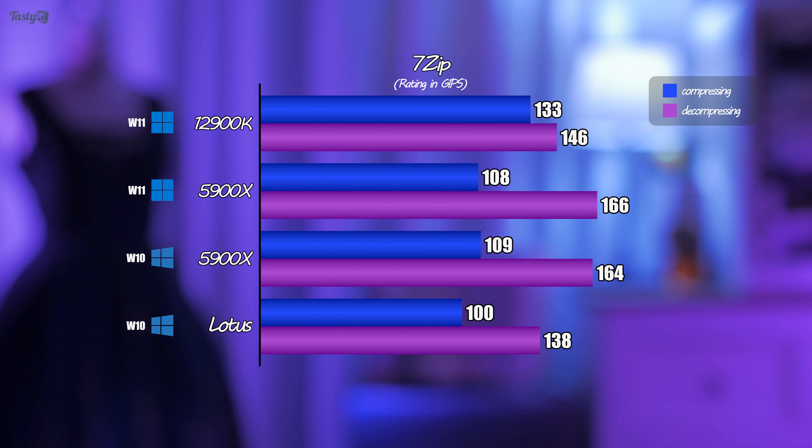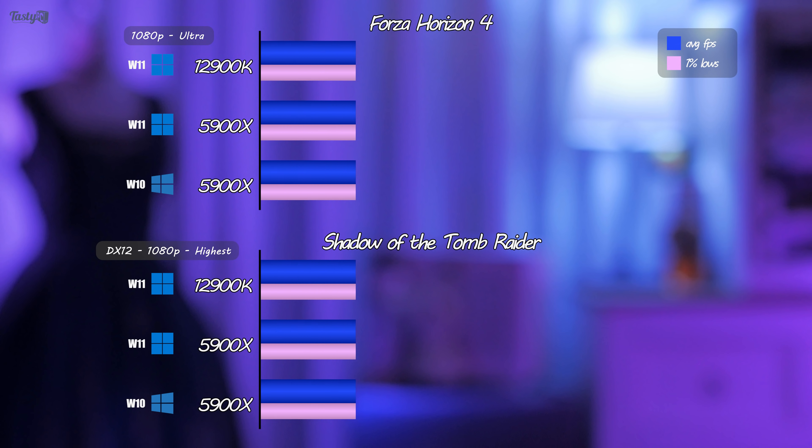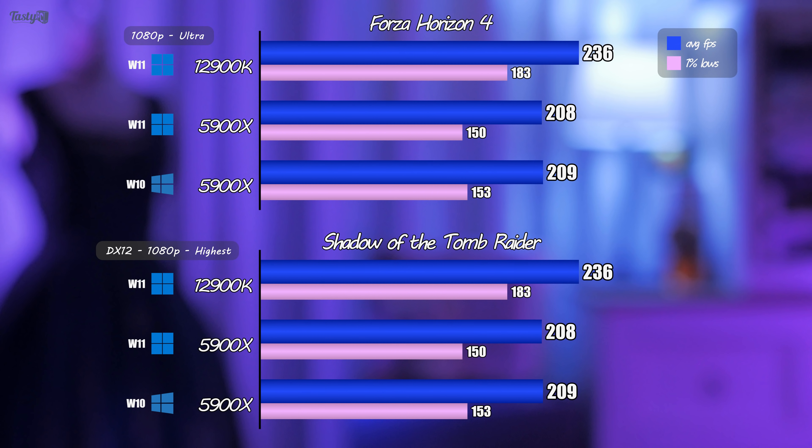When compressing, the 12900K leads the way as expected, but with decompressing the 5900X performs better. Moving on to gaming tests, starting with Forza Horizon 4 — which I realise is probably the last time I benchmark hardware with this game, as Forza Horizon 5 comes out tomorrow, which is also my birthday.